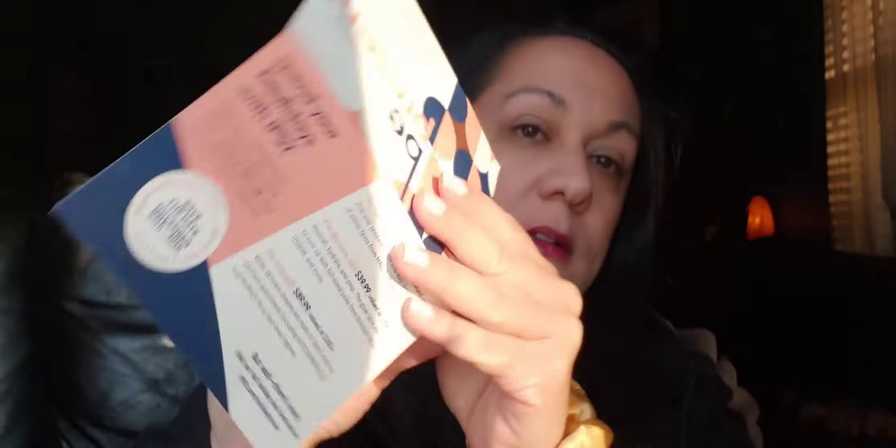So here's the card. It says November 2020, 'Be Present.' And it has basically: for the self-care queens, for the newcomers, for the pro-level pals, for the sense-care obsessed. Get to know your glam bag picks valued at $120 plus. That's just the little card that it came with.